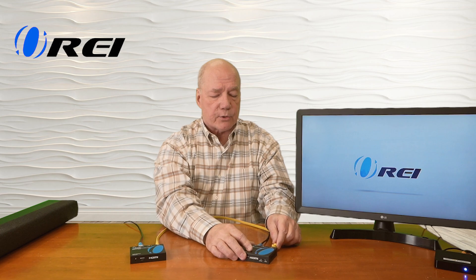The first connection I'll make is from the ARC/eARC port on this monitor directly into the HDMI input port on the transmitter. Now we're ready to connect up the receiver — I've already set up the sound bar to accept audio through the HDMI ARC port and connected a cable, and I'll plug that into the HDMI output port on the receiver. Now we're ready for the network connection, which needs to be a Cat6 or Cat7 cable. I've got a short Cat7 cable here and I'll plug that into the receiver and the other end into the transmitter.